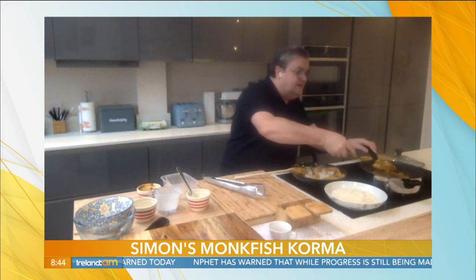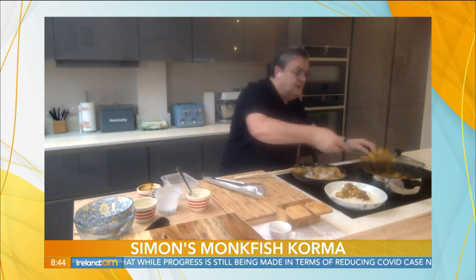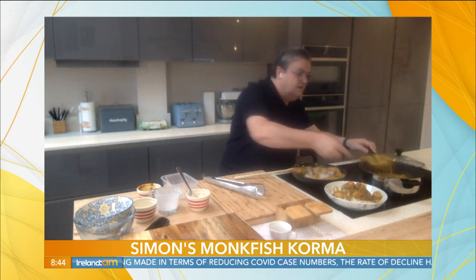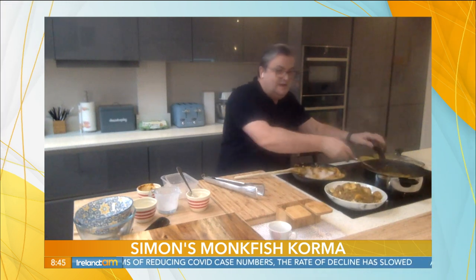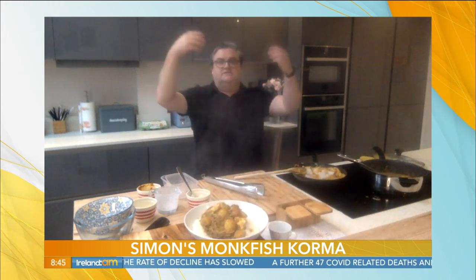As you can see, I'm serving it on a bed of rice. And all you've got to do is maybe get some naan breads — garlic and coriander naan breads. And there is a simple, tasty, quick, delicious Friday night fake-away monkfish korma, served with rice.